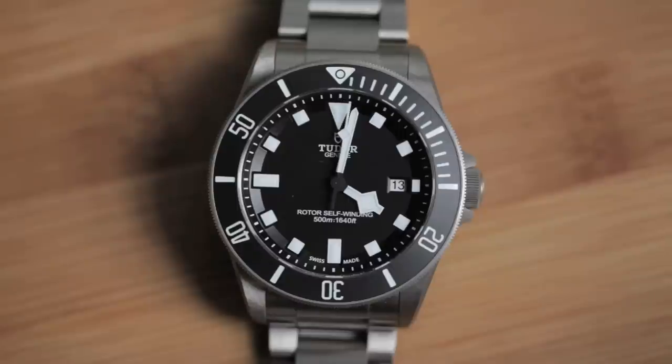For the past week I've been wearing the Pelagos from Tudor. The Pelagos is a 500 meter titanium diver that was introduced this past year at Baselworld. It is actually the first titanium diver to come from the Rolex family.